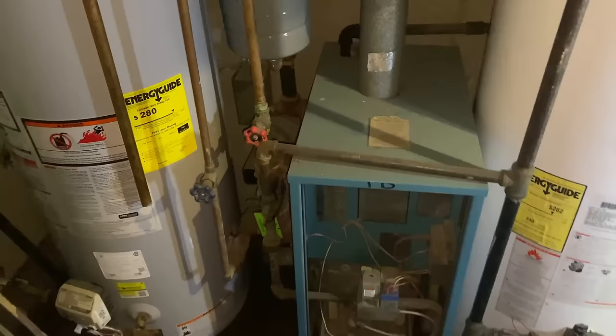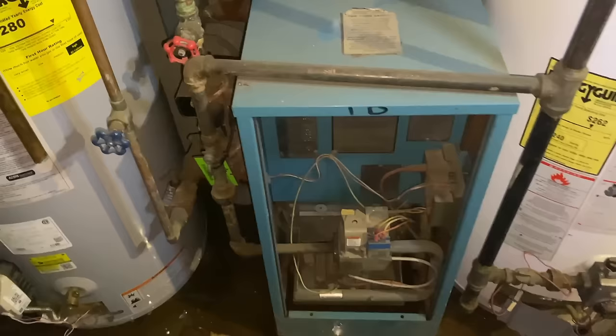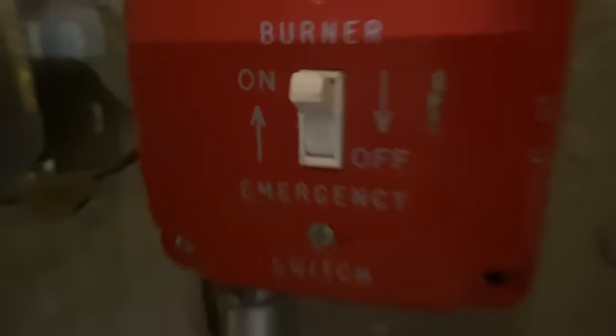There's a switch right there which is off — someone turned it off. The power is still on here, though. Interesting. We need a light bulb for that. We have the five-by-three inch smoke Y out, which went to the water heater — we're going to replace that with the new vent piping. The switch is reversed; see, it says off. We're going to cut here, here, here, and here, and slide this bad boy out.